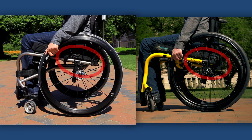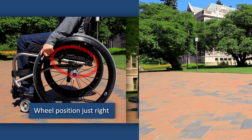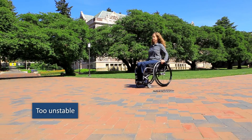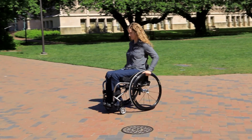Instead, the wheels should be as far forward as possible without making the wheelchair too unstable. An unstable wheelchair tips back into a wheelie too easily, which can make pushing your wheelchair stressful, tiring, and potentially dangerous.